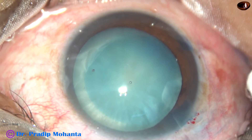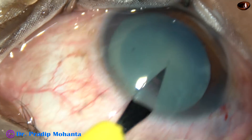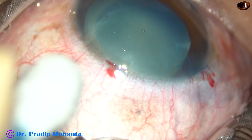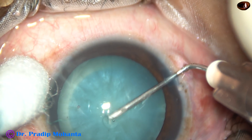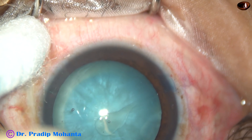The viscoelastic substance that I have used in this case is PMC. This is another side port on the left side of the main incision. And now I am going to do capsulorhexis. I always do twisted rexis — first a mini rexis and then I enlarge it to an optimum-sized one.